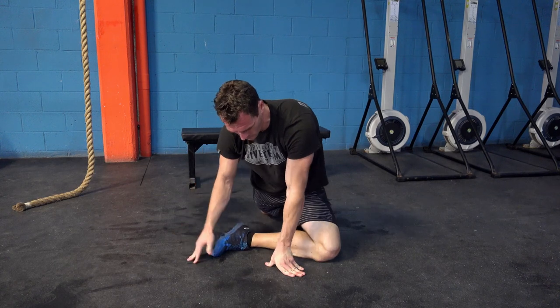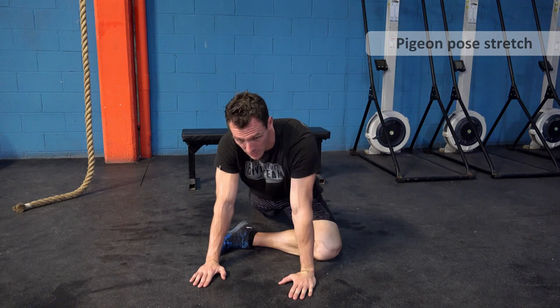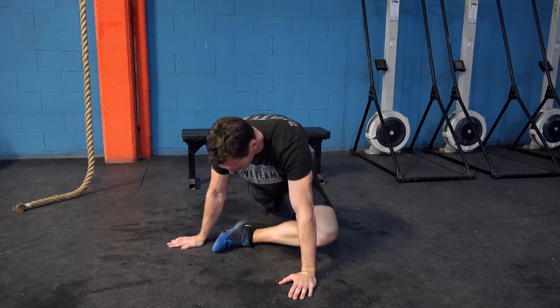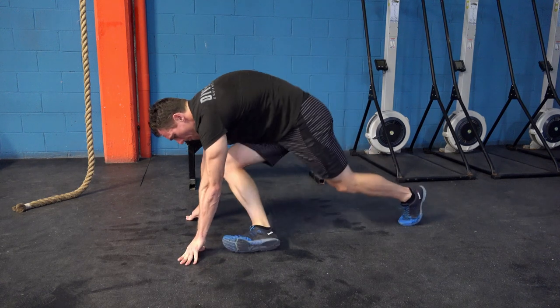The next is a really good stretch for the hips and leg, and this is called the pigeon pose. It can put quite a bit of pressure on the knee joint, so just be careful when you're doing this. You bring one leg forward.